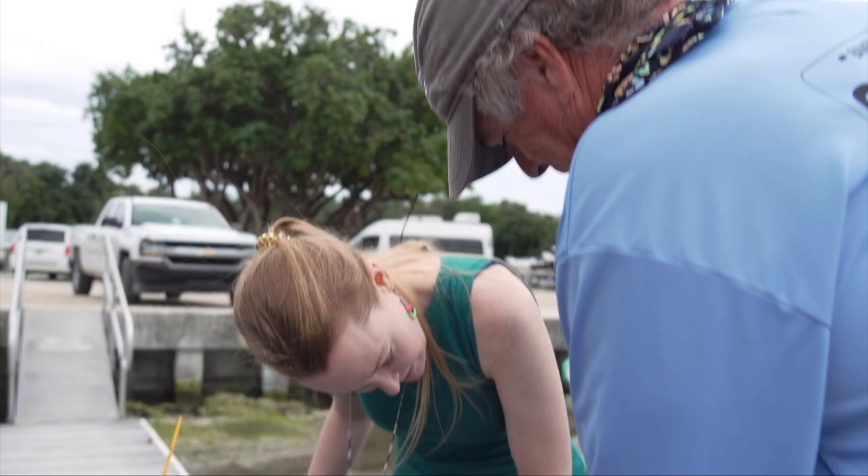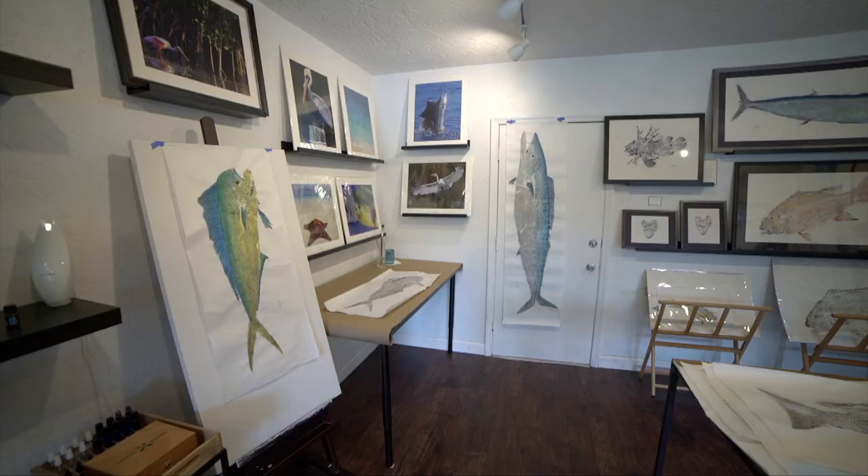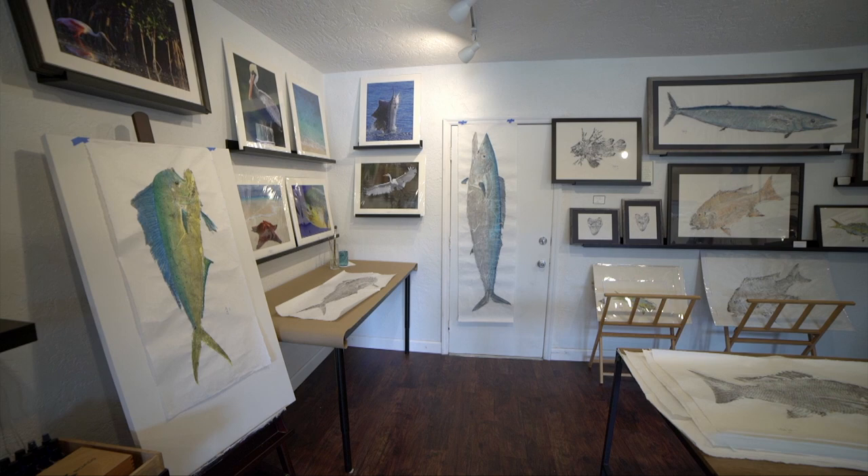My name is Lisa Herman. I'm a marine artist here in the Upper Keys, and I'm the owner and operator of Gallery of the Arts.